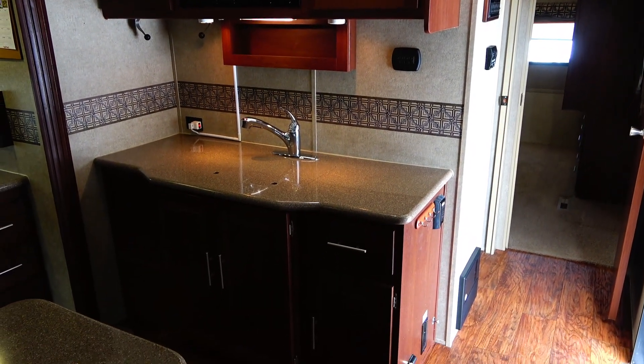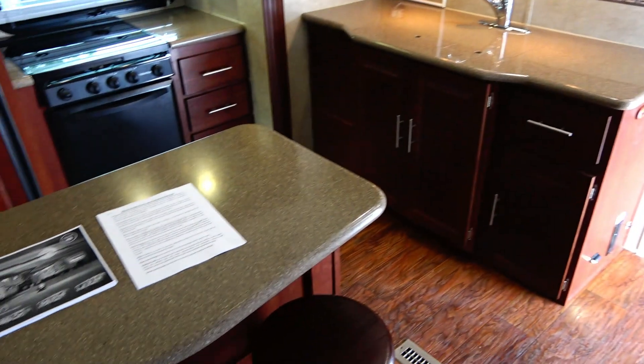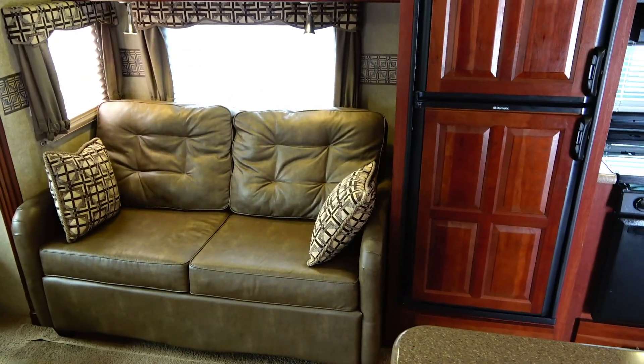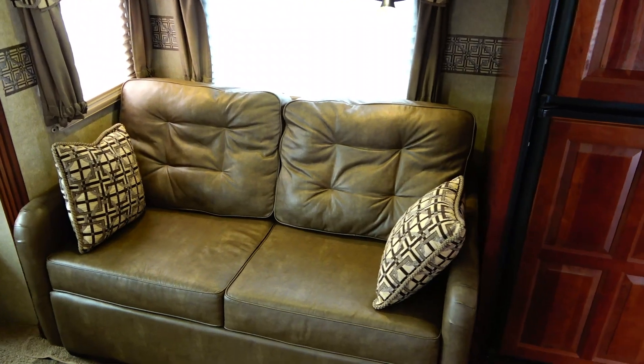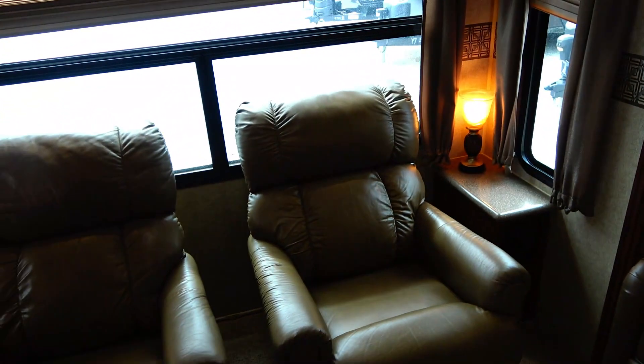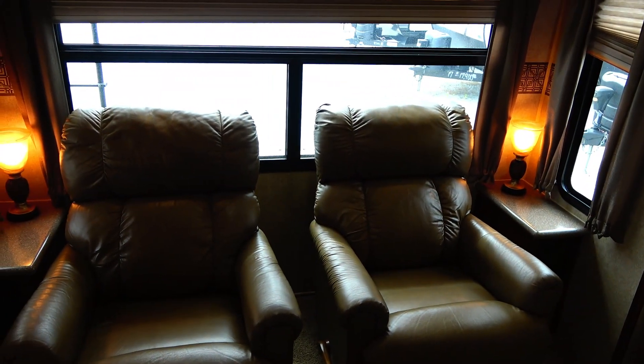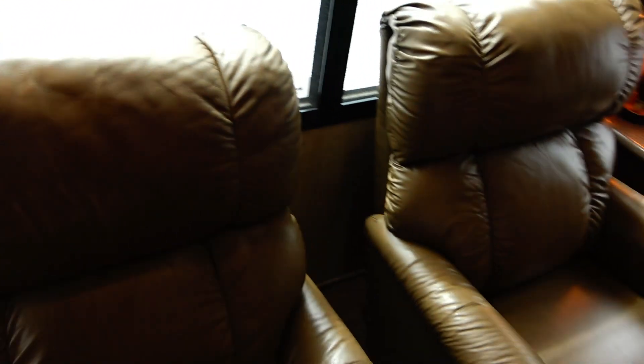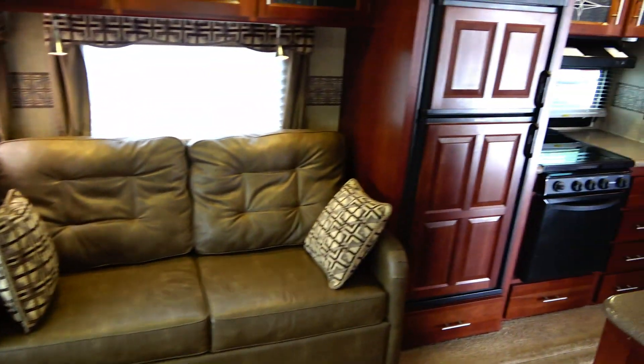Got the crowned roofs — you don't have standing water on the roof. Solid surface countertops, island kitchen. Got the bar stools. Leather furniture that looks great. This is a sleeper sofa. You've got two very comfortable recliners. Got one little spot — this is the only thing I've found on this camper that is even remotely worth mentioning, and it's not even flaking. It's just a little wear right there. Other than that, wow.